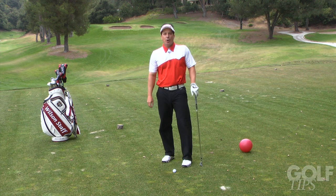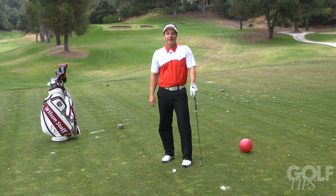So next time you want to practice at home, use your kid's ball, and you'll see that your game will get much better. For more tips, visit GolfTipsMag.com.